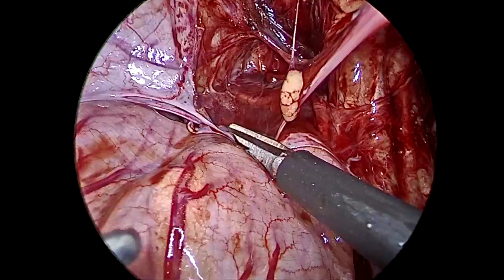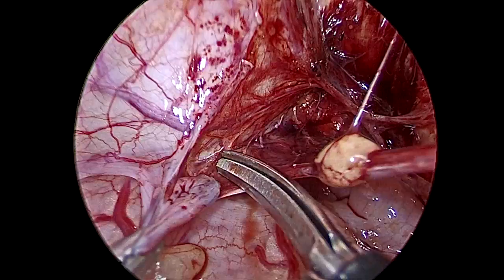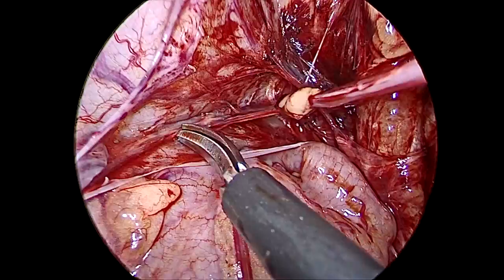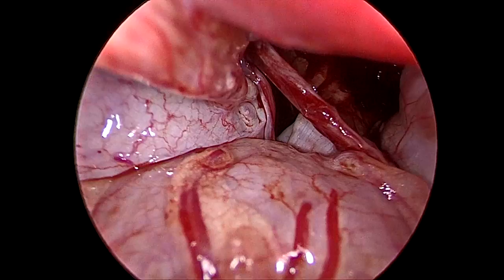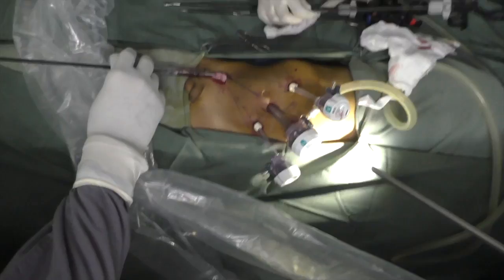We are pulling the testis from outside while the pneumoperitoneum is not removed. This is a peritoneal fold attached to the vas — nowhere have we gone close to the vas to compromise the blood supply. We are releasing so that it is going behind the bladder — more than enough. We cannot release more than enough and it is not useful either. Now we will bring out the testis after pneumoperitoneum is released. Don't pull too much. Now this much nice mobilization of the gonadal vein will not come in open surgery. The testis has come out easily by pulling — the port is removed.